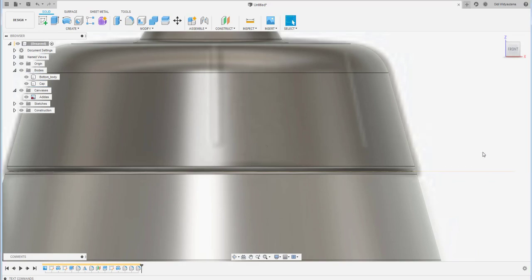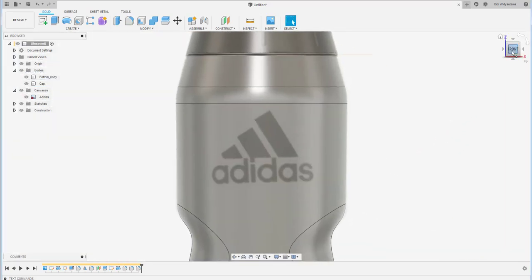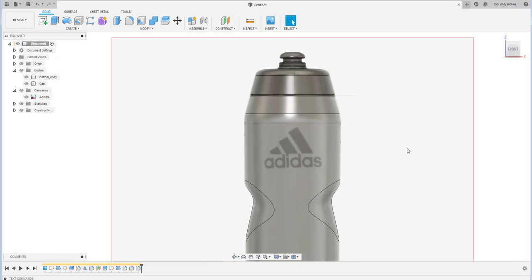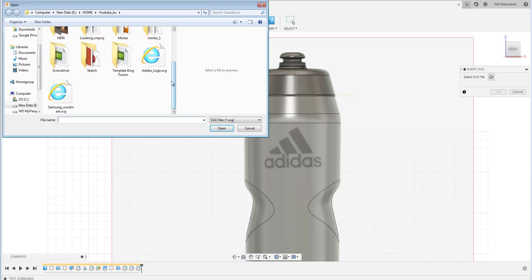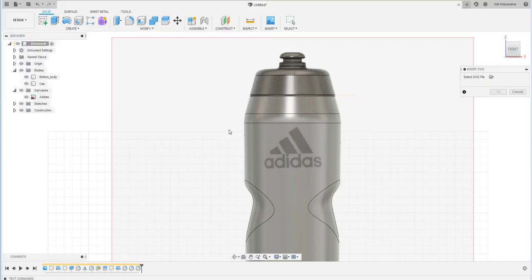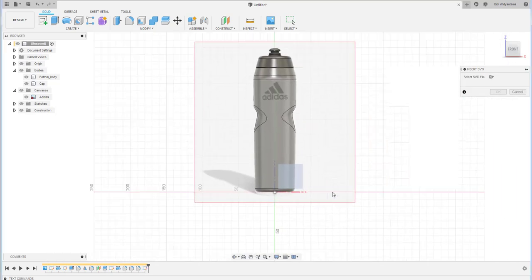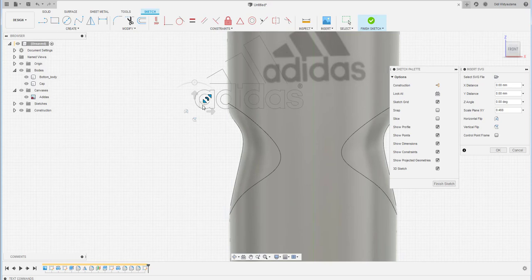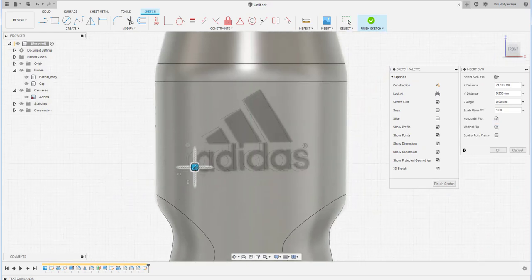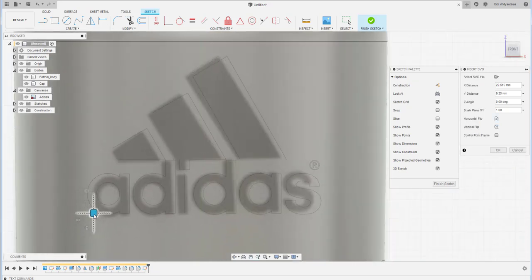For the Adidas logo, download the SVG file — the download link is in the description below. Place the shape, do a vertical flip, and scale it accordingly. Roughly matching the canvas logo position is good enough for this example.